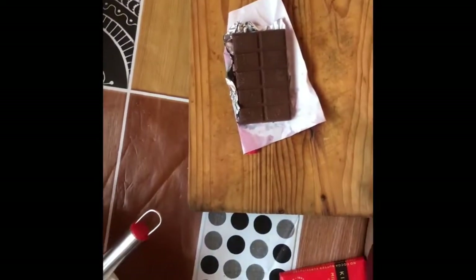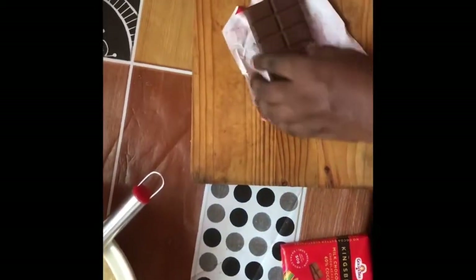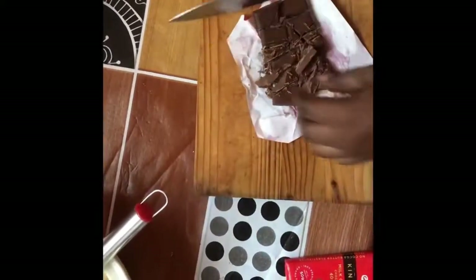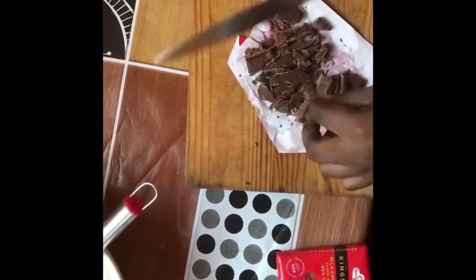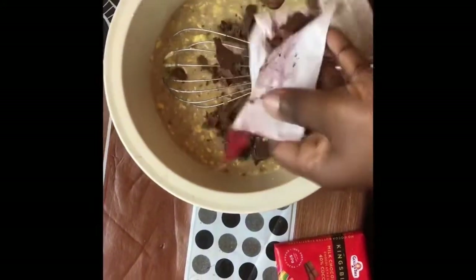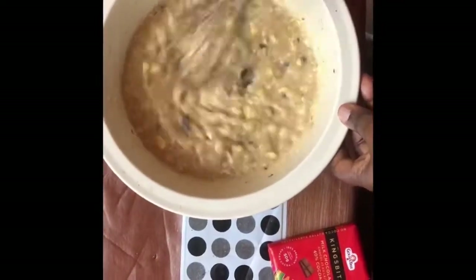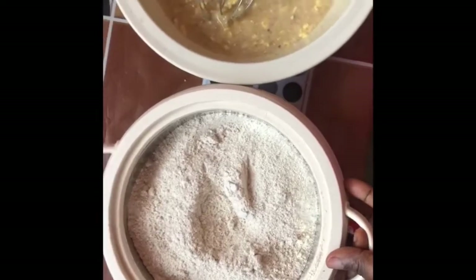I decided to add chocolate to my banana bread. I didn't get chocolate chips, so I bought the bar ones and broke them down with my knife. It's optional — if you don't want chocolate you can skip it. Others might use raisins, walnuts, or any type of nuts.